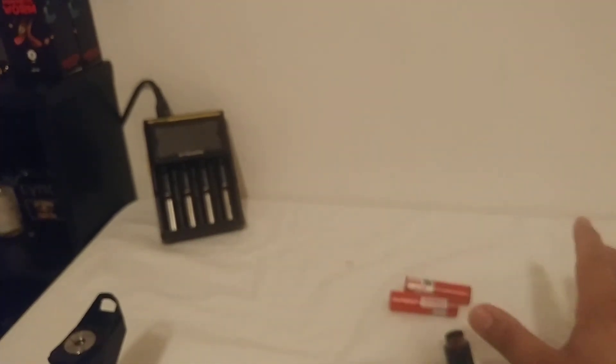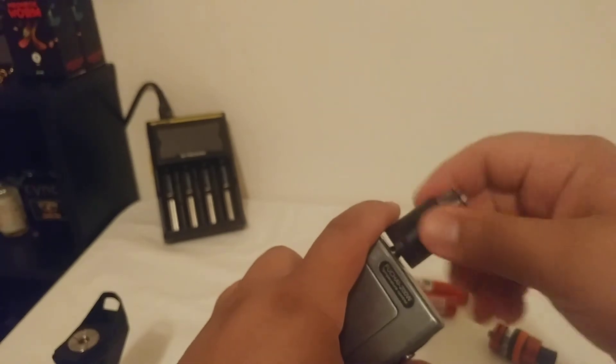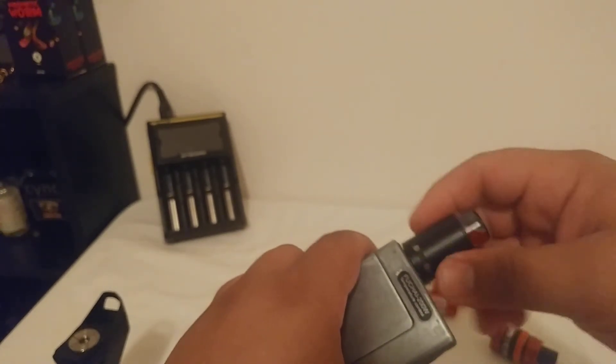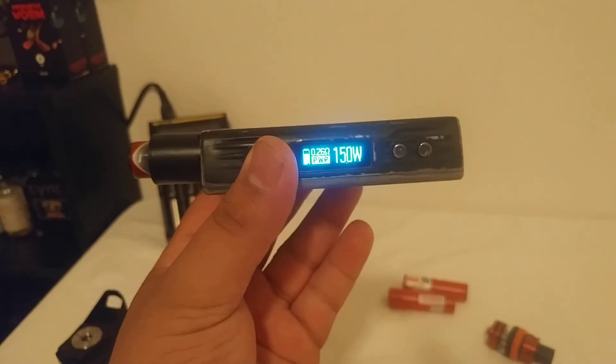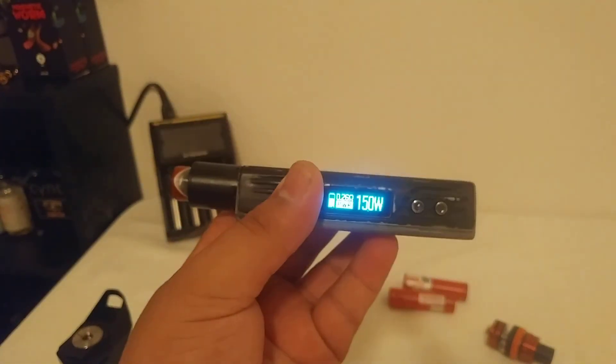I don't have a coil for this because I forgot to get one today, and I don't have a vape shop open right now — it's about two o'clock in the morning where I live. Okay, gotta turn it on — there we go, 150 watts. Works fine! That ramp up time. Like always guys, thanks for watching.